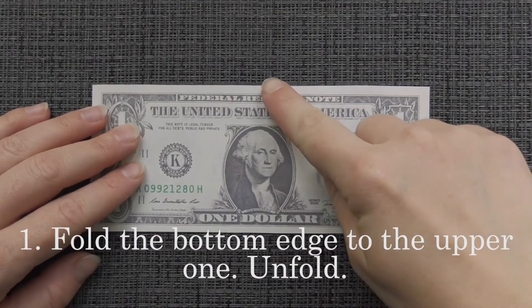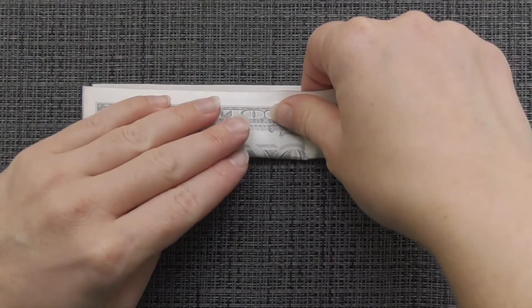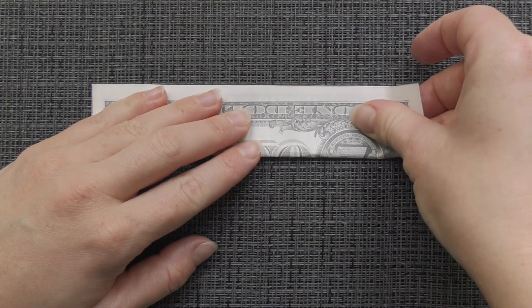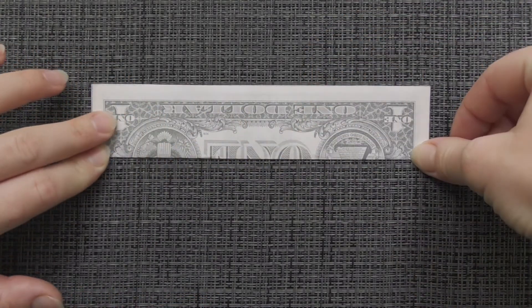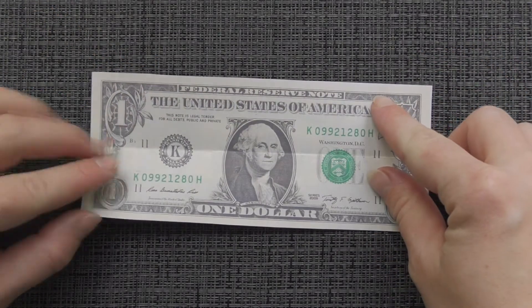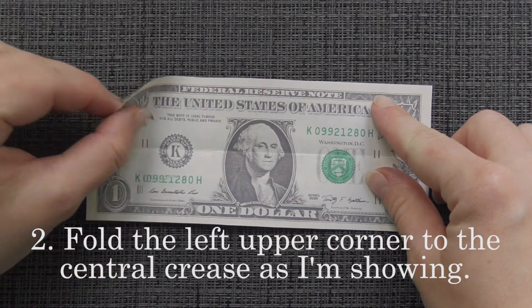Fold the bottom edge to the upper one. Unfold. Fold the left upper corner to the central crease as I'm showing.